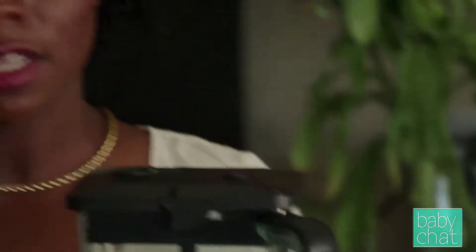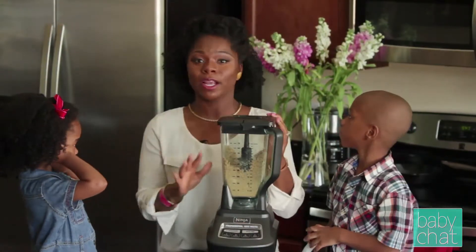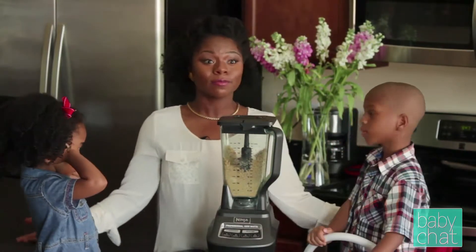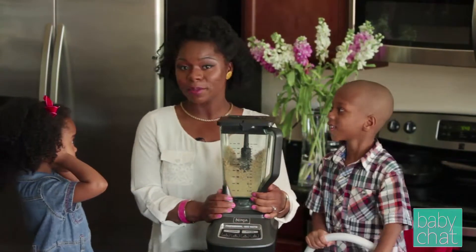The reason why we use sun butter and make our own is because Miss Tiffany here has a very severe tree nut and peanut allergy. Because we can't have any peanut butter, almond butter, or hazelnut butter in our house, and the kids really enjoy that type of spread, we decided to branch out and make our own sun butter, sunflower seed butter.